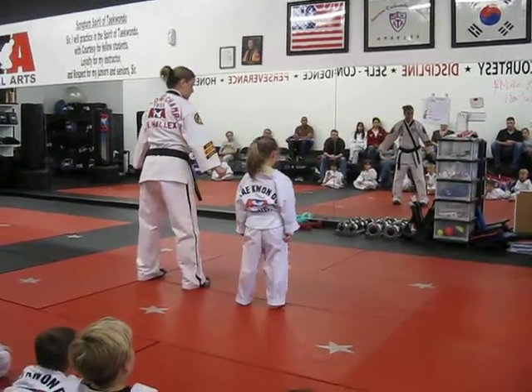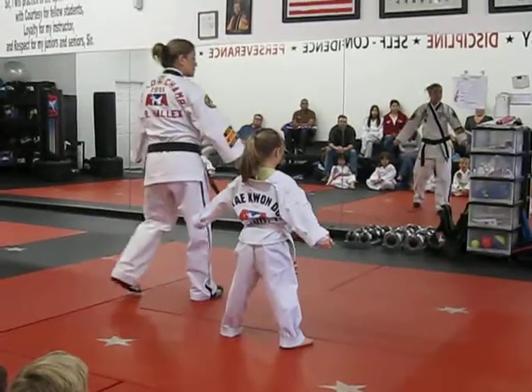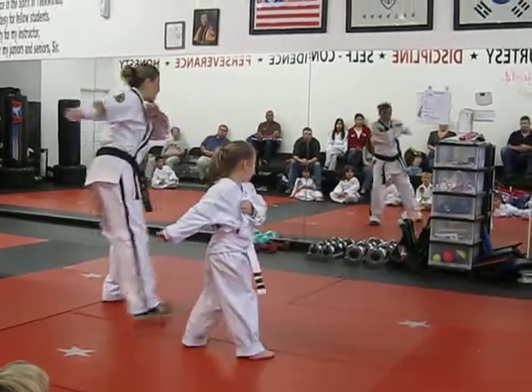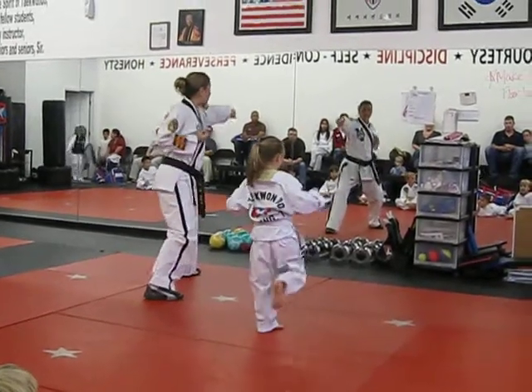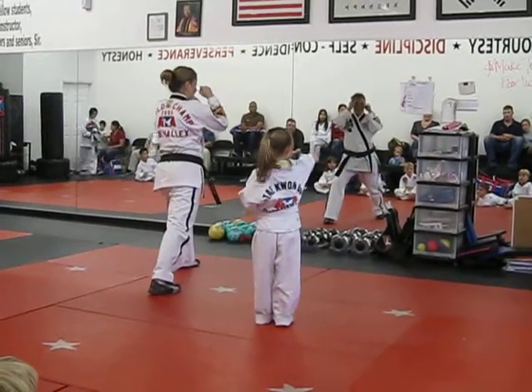Show me your form on two. Show me your form on two. Ready, reach back and pull. Ay-yah! Step forward, front kick. Ay-yah! Punch your face. Ay-yah! Hands up.